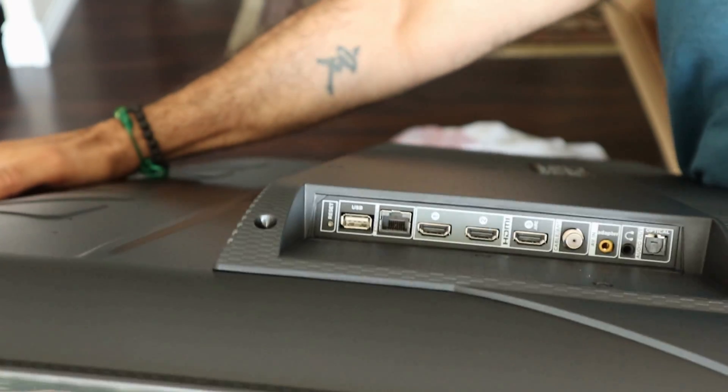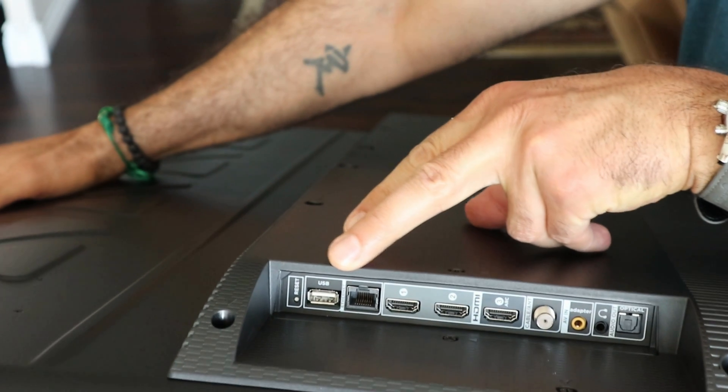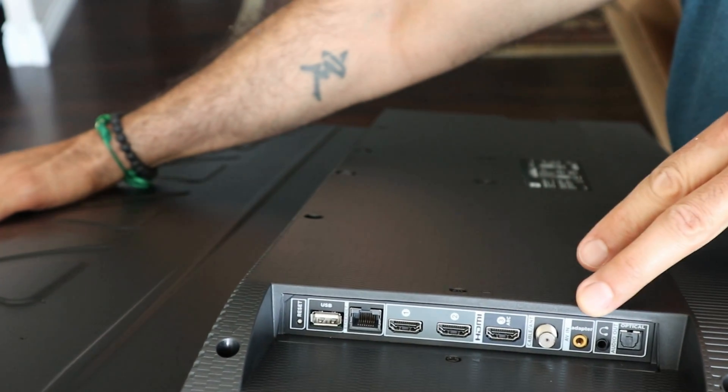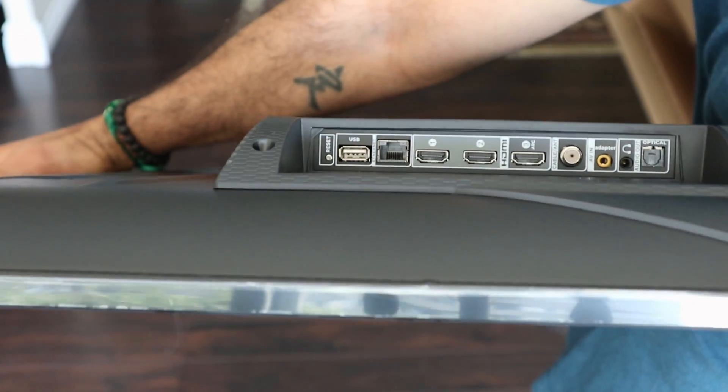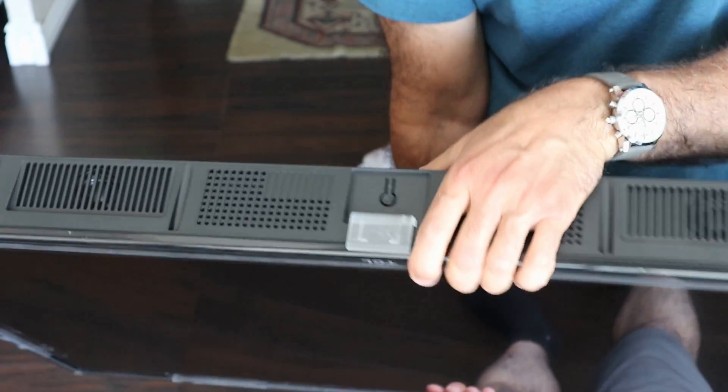As you can see here, it has all these ports: a USB port, Ethernet port, 3 HDMI ports — one of which is ARC — an optical output, composite input, and a jack output.